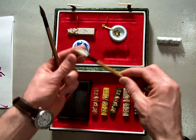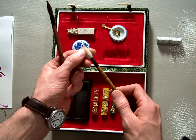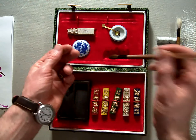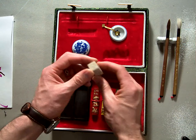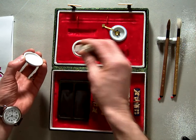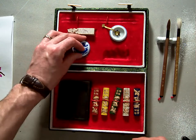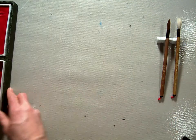Here are my two Sumi-e brushes. The white one is a little softer, for making wider marks and more washes. The darker one is a little stiffer and is good for having points and doing more delicate lines. Also, there's a soft stone that you can carve your name into and then use the ink to stamp your name onto the bottom of your artworks. That's the introduction to what a Sumi-e artist set looks like.